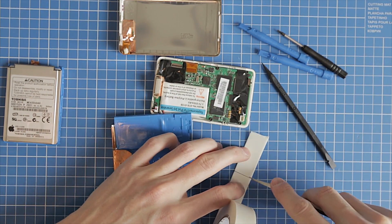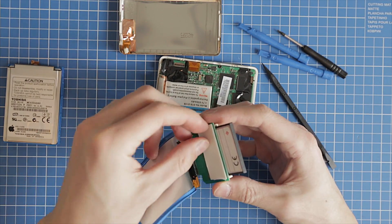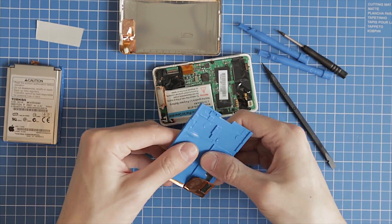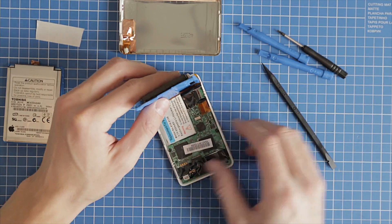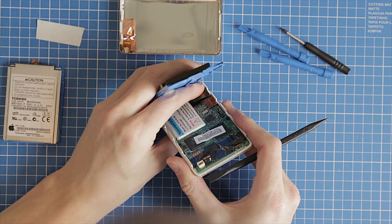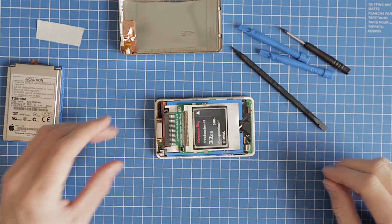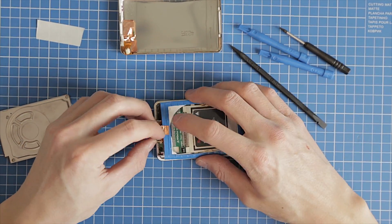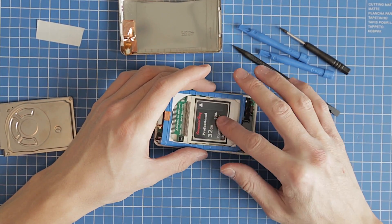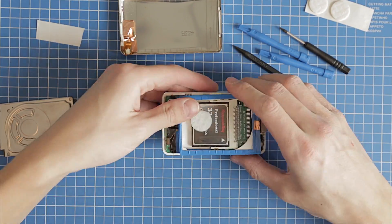I use 3M double-sided tape to fix the converter to the bottom damper of the hard drive. Now connect the ribbon cable to the logic board and place the top damper.